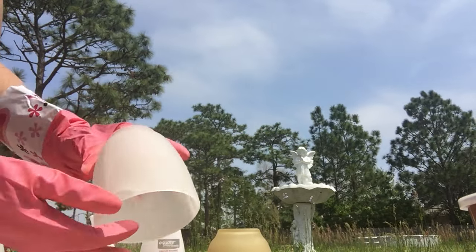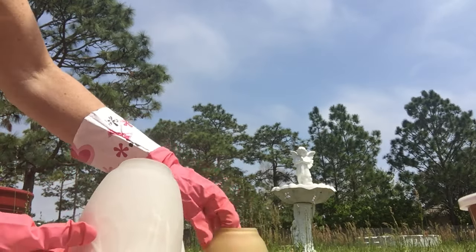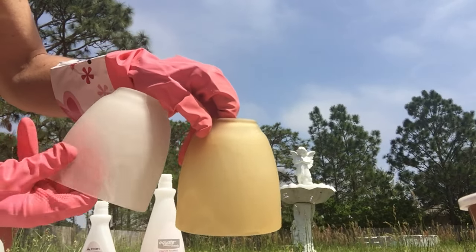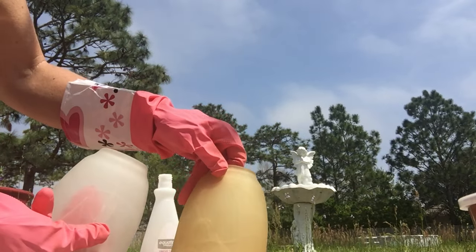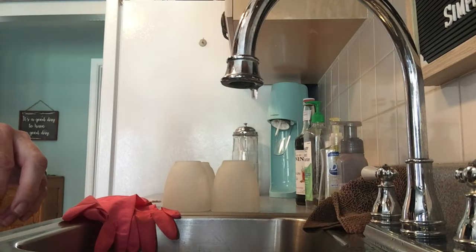I thought it was kind of pretty too — as these cleaned up you could actually see the marbling in the glass, which I didn't really notice when it was amber. It's swirls. I thought that was kind of pretty. Anyways, it's a fun, easy project so try it out.